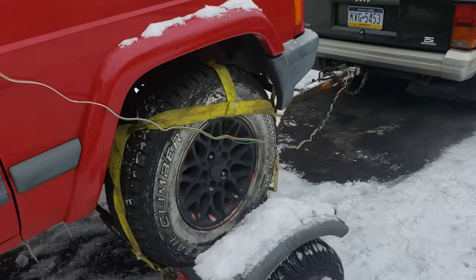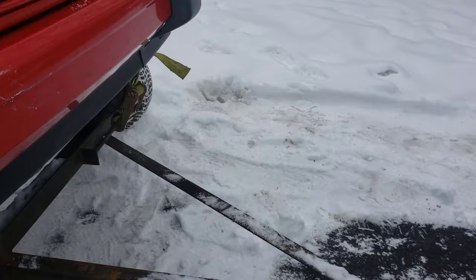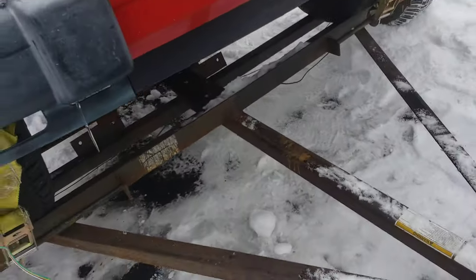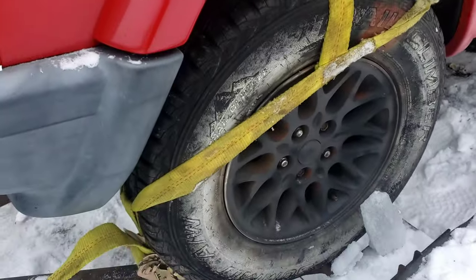Pretty much what you do, once you get up onto the dolly, you strap down the front tires. If you have a safety chain wrapped around the axle or frame or whatever solid part you can find, make sure your straps are tight.